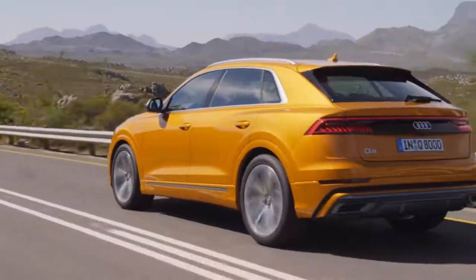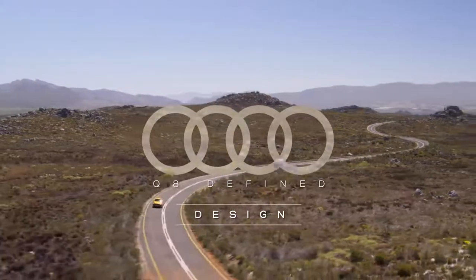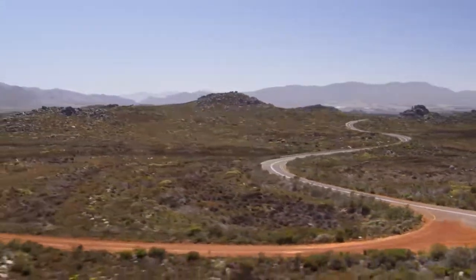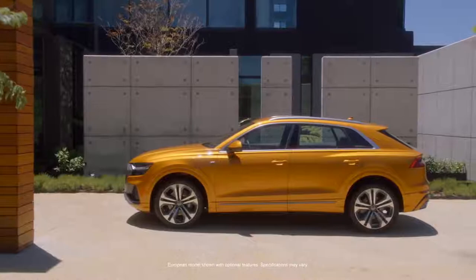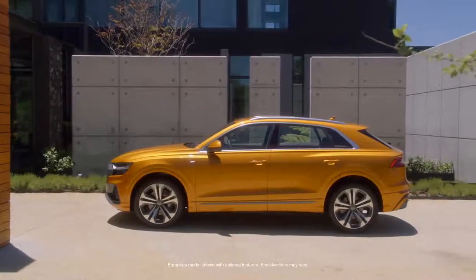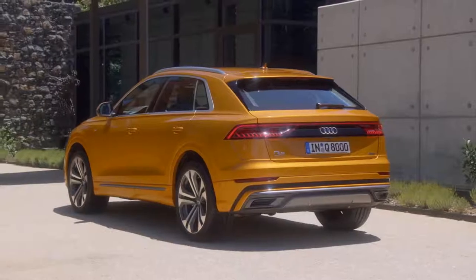With the Q8 we did something completely new for Audi, something really outstanding. My name is Sascha Heide and I'm working as an exterior designer for Audi Design. This is the first time I did an all-new model. It was a big challenge to recreate the really new iconic look of the car.